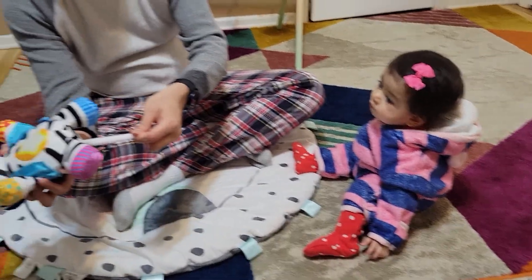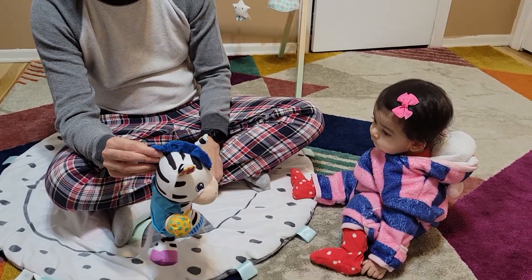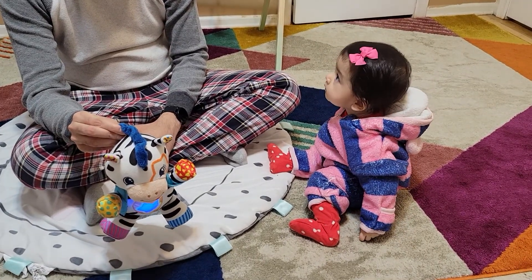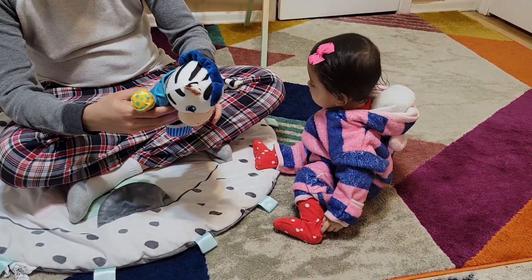She also likes to hold it by the tail. There are a lot of grabbing points as well. Overall, it's a really, really nice toy. And you can see we have used it a lot.